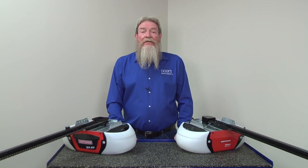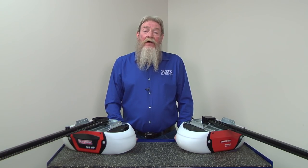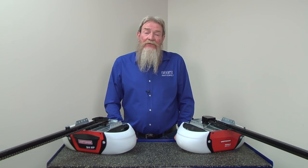Hi, this is Wayne from Sears Parts Direct. Today we're going to talk about what to do when your garage door won't open or close because the force setting is too low.